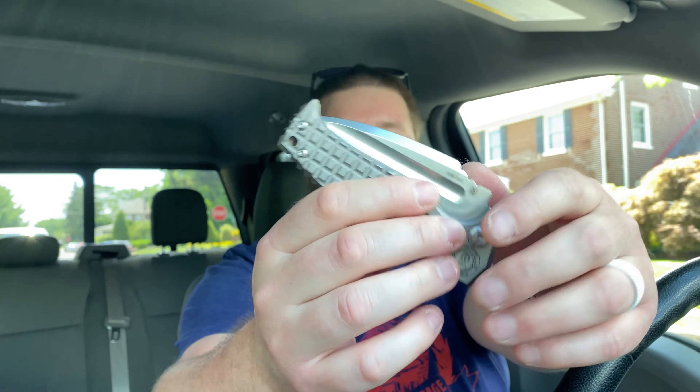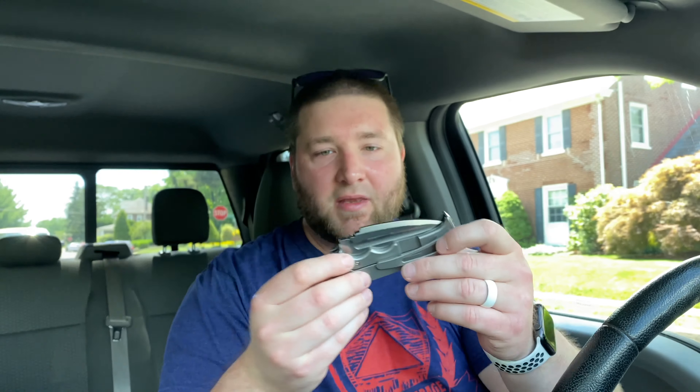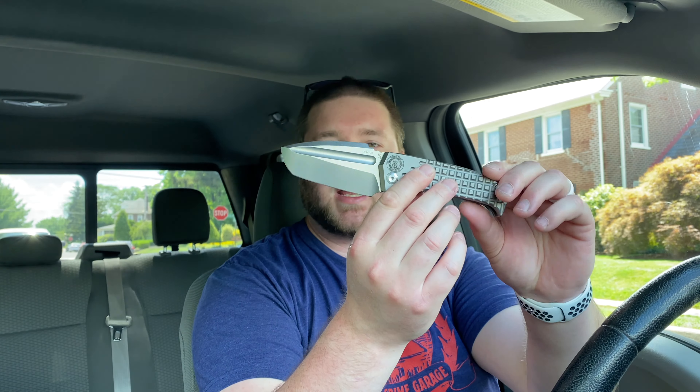So this is the second frag pattern knife I have — that Chavez and now this — and I actually have a third one coming, so apparently I'm into frag pattern now. For some reason they decided to use D2 steel on this instead of something like M390, but it's CPM D2, so that's good. The ergos are fantastic. Look at this little bruiser, guys — it even has a kind of half choil, which is interesting. Good edge on it, interesting grind, stonewash finish — it's a little tanto beast.